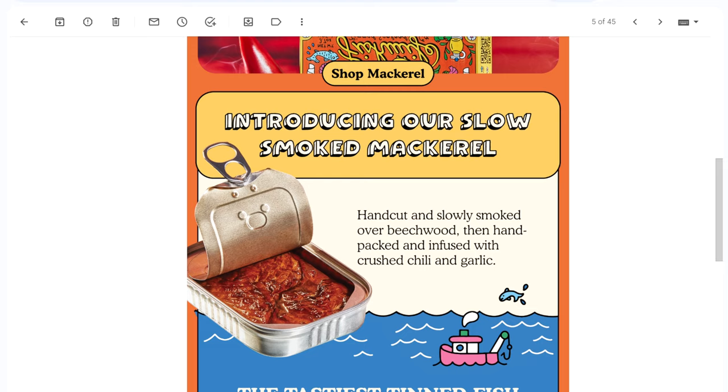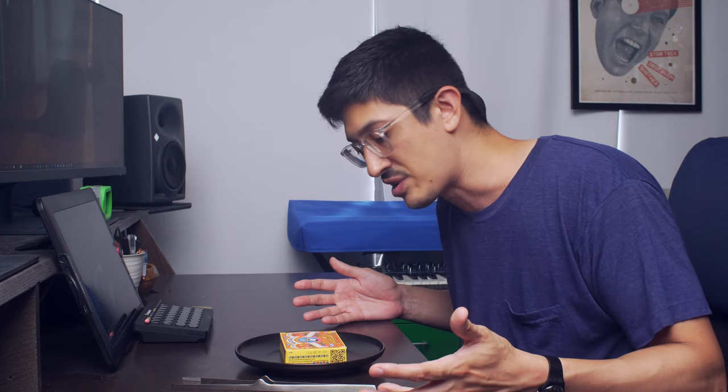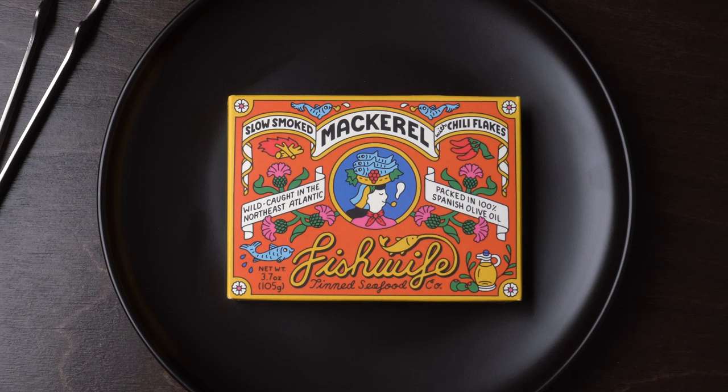We've got new mackerel — new mackerel, you don't say. Well, I'm highly suggestible, so I bought it immediately and it came pretty quick. Here it is.